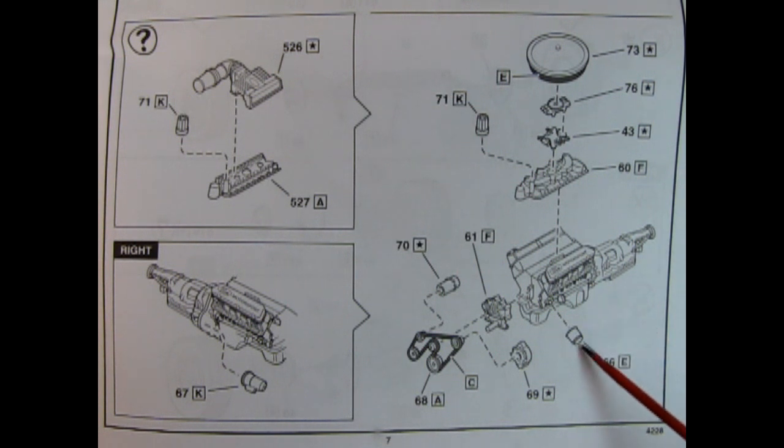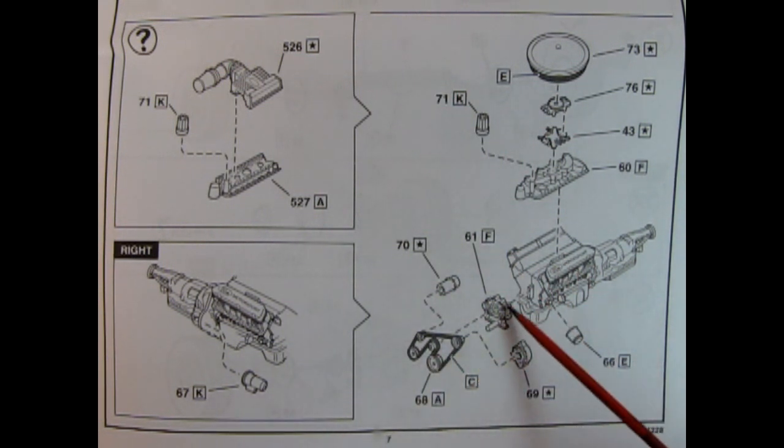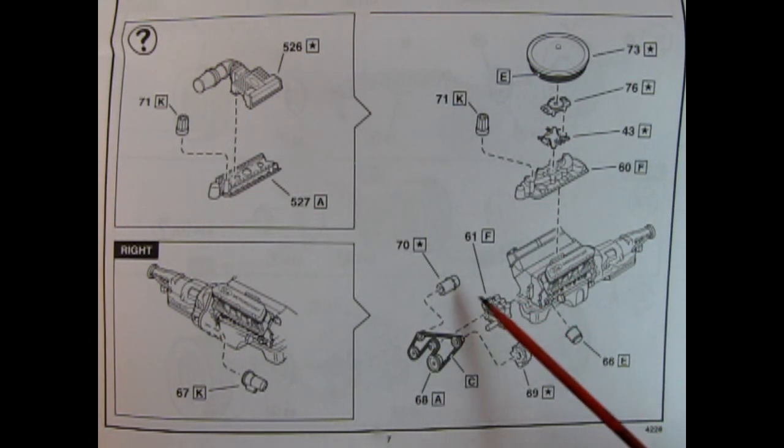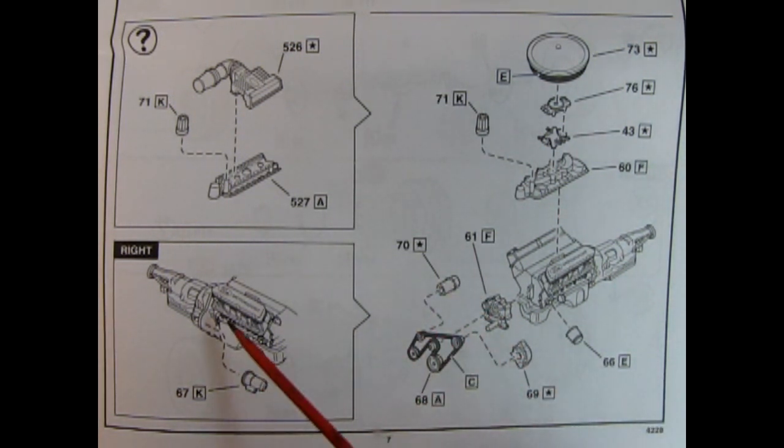Down here we have our oil filter being glued in place, our alternator, our serpentine belts and pulleys, our water pump which glues on the front, as well as a power steering pump. And then here we have our starter motor being glued onto our engine block.